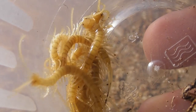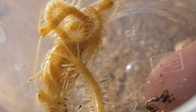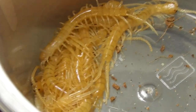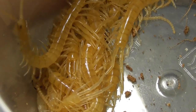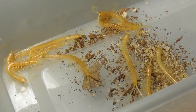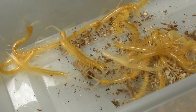Even at such an early stage in life, the mother's banded patterning is already very clear in her offspring. And here they all are together, all set and ready to go into their communal enclosure that they will be spending the next few weeks in.